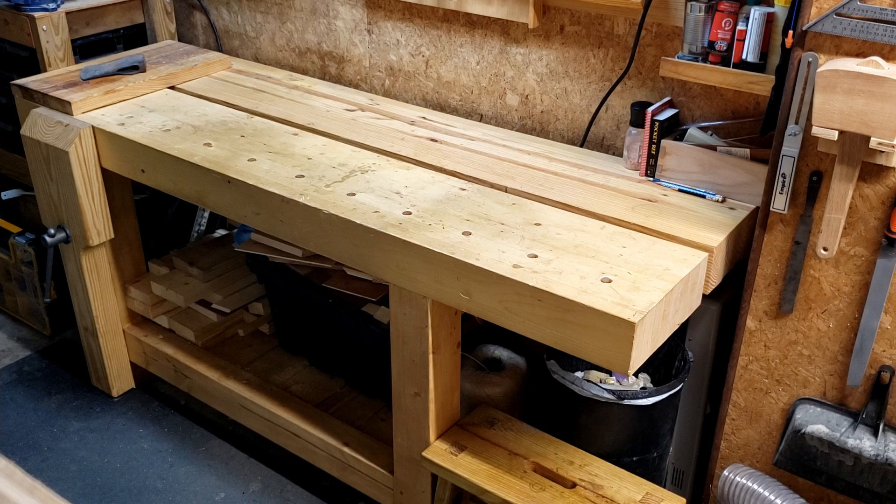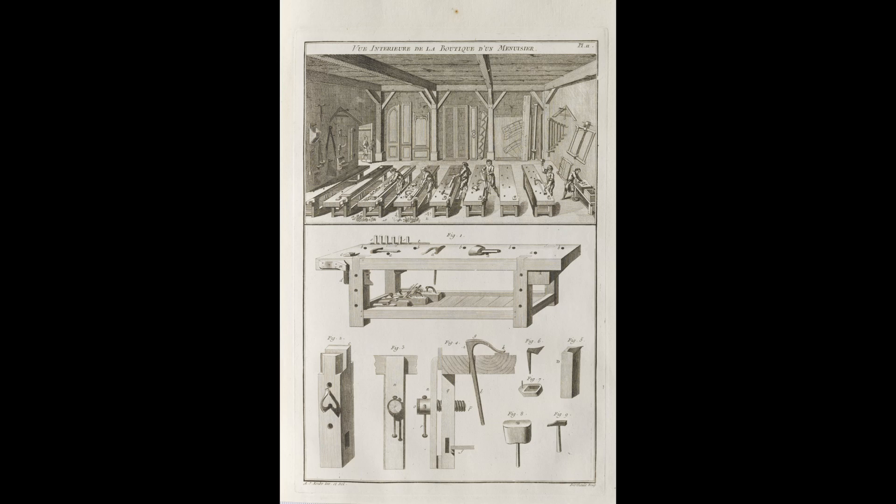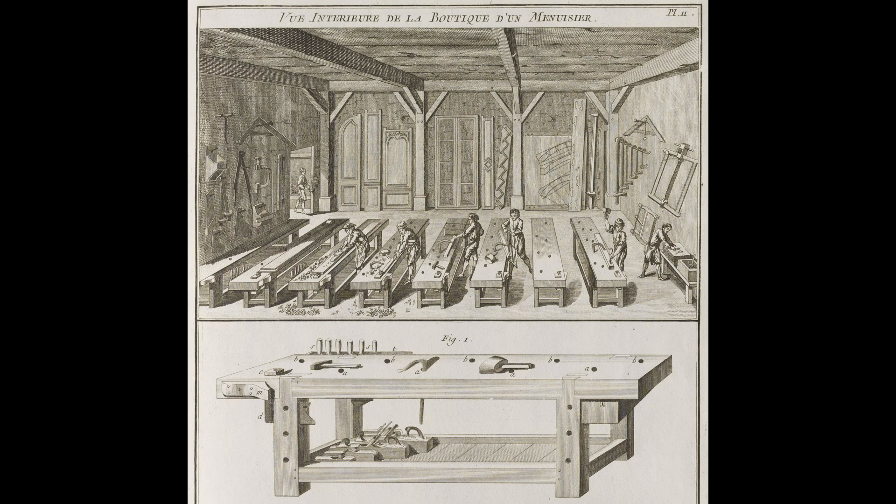This is where the interesting part of the story begins. This is the famous plate 11 from A.J. Roubo's book, The Art of the Carpenter. On the top it depicts an 18th century workshop, and below that is a side profile of a large timber frame workbench. Roubo didn't invent this style of bench, and various other types of massive timber frame benches have been used for centuries. But the image was in his book and became the catalyst for what we now think of as the modern Roubo workbench.